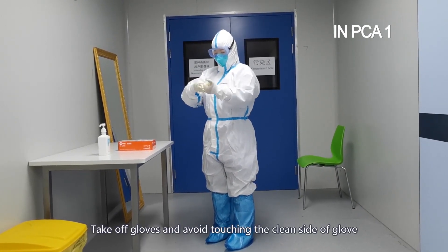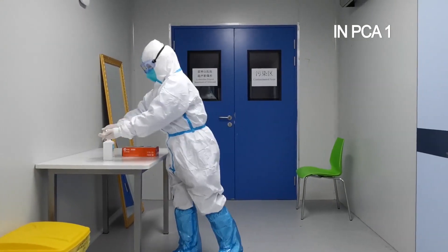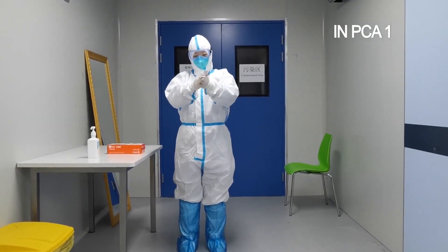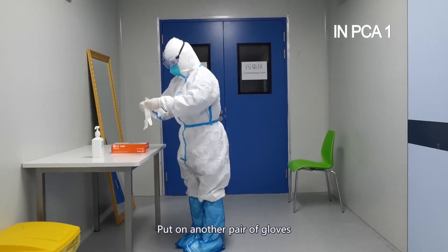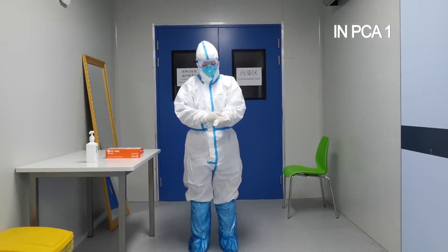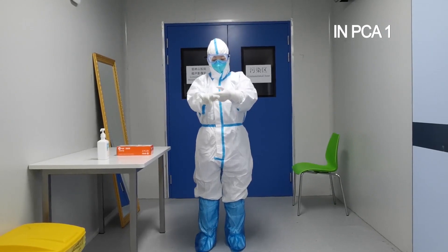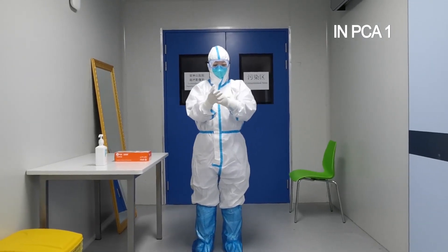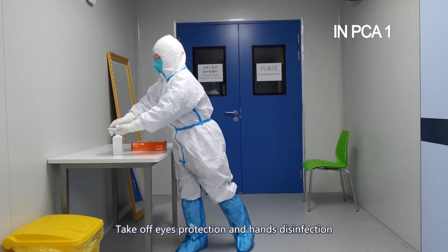Hands disinfection. Take off gloves and avoid touching the clean side of gloves. Put on another pair of gloves. Take off eye protection and perform hands disinfection.